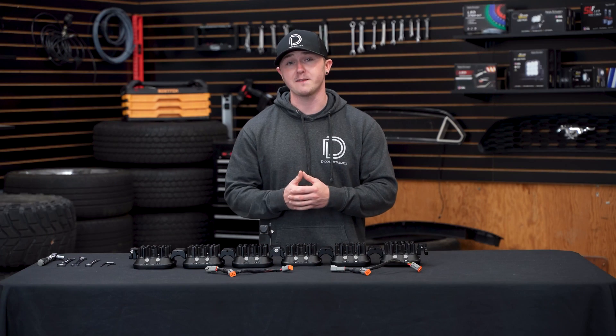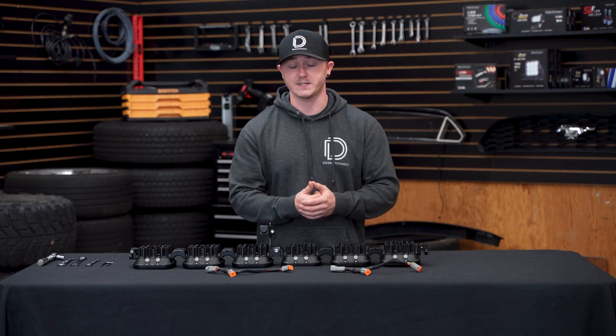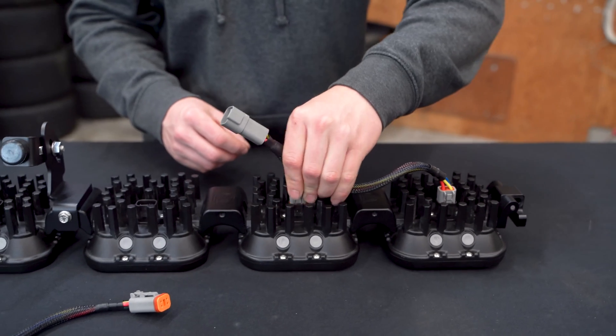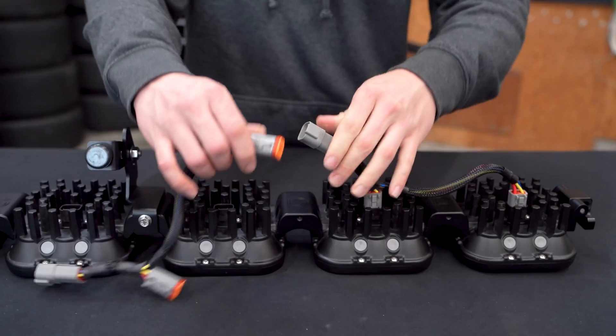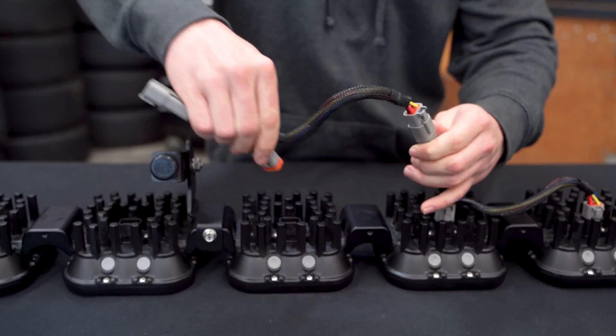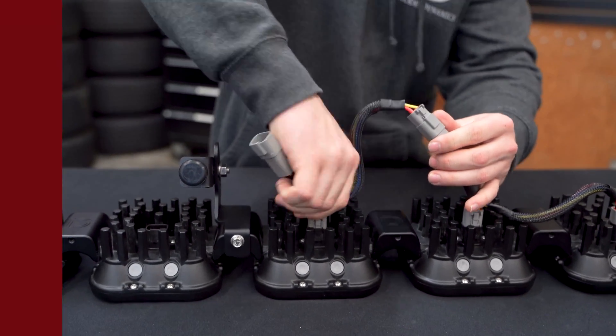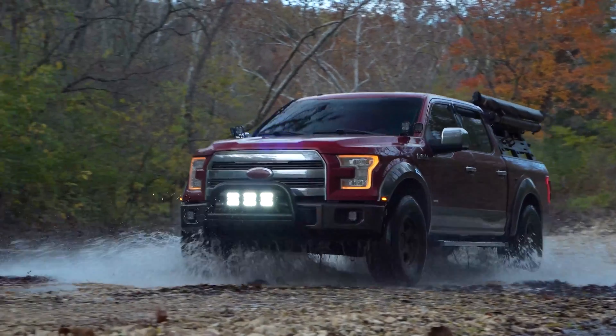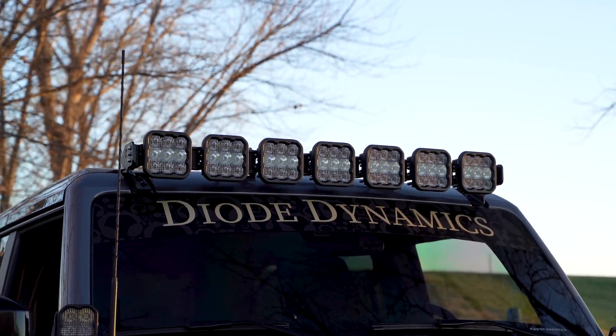The last thing to cover in our crosslink light bar kits is our crosslink splitter harness. Take the harness and plug it into one end, then continue connecting it throughout the light bar until they're all connected. We offer our SS5 crosslink light bar kits in 3 to 8 pod configurations, equaling up to a 50 inch light bar.